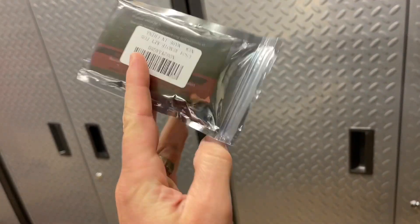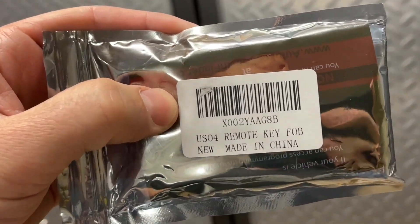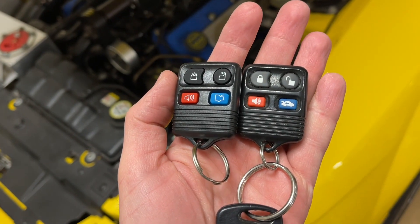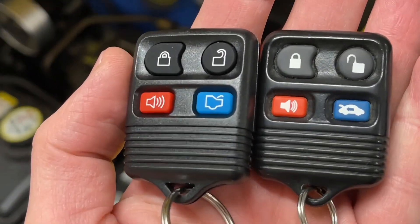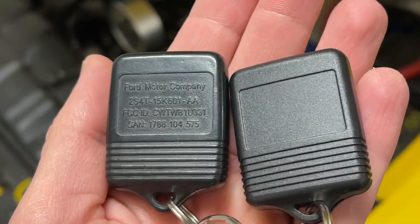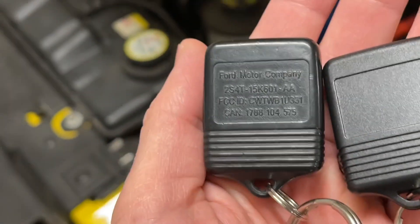These are very inexpensive — they're like $12 for a two-pack on Amazon. I'll put a link in the description where you can get them, and they look pretty similar to the Ford ones. If you look at the buttons closely they are different, but overall they look pretty similar. On the back you'd see Ford Motor Company on the original one, and this one's blank.